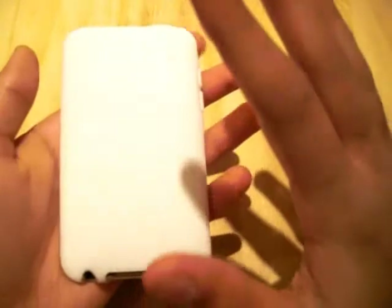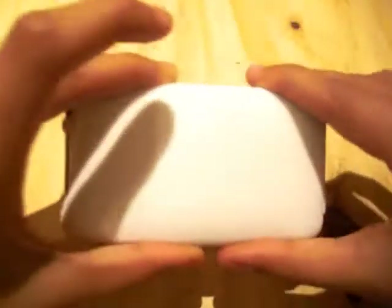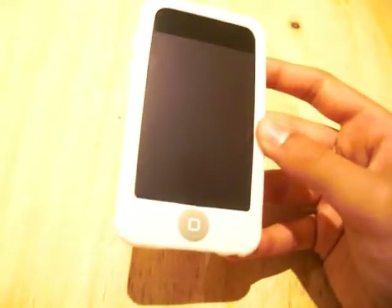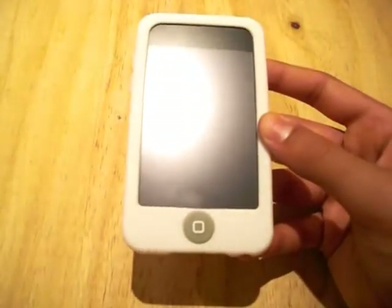It's a very low profile case, feels great in the hand, and because it's silicone, it will give you some kind of drop protection as it will absorb the shocks from drops and bumps it may sustain. Now, because it's a silicone case, it is a lint catcher, so immediately if you don't like lint at all, then I don't think this case is for you.